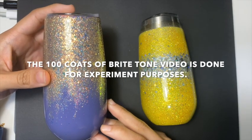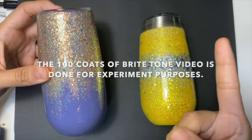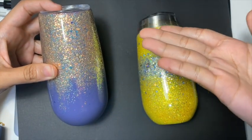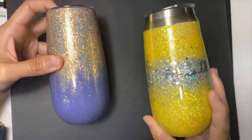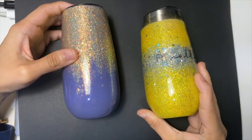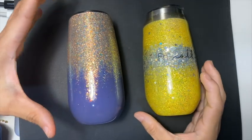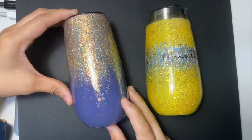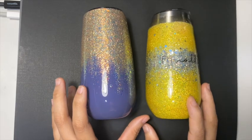This is the tumbler, and if you haven't watched I'm going to put a link at the top right hand corner so that it's easier for you guys to find the video. This tumbler is not fully cured yet, whereas the yellow tumbler was done years ago using epoxy. I've stopped using epoxy for about a year plus because I had allergy reactions, and it took me quite a while to get a hang of using Crystallic.